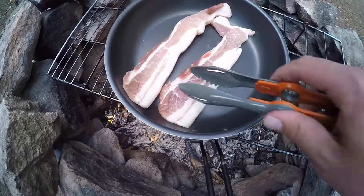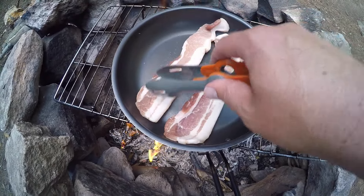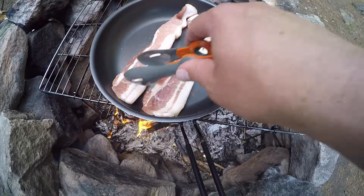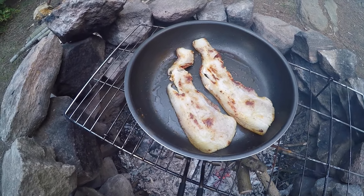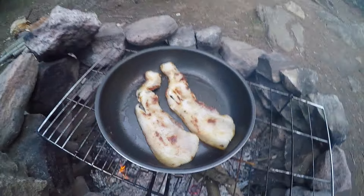Alright guys, I've got the bacon on now for the burger. I'll cook this up first and then I'll do the burger patties in the same pan. Bacon's almost done — give it another minute or so and then pull it off, and then we'll get the burger patties on.